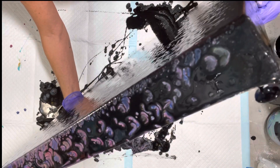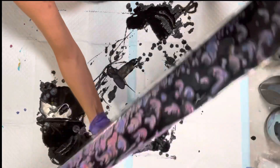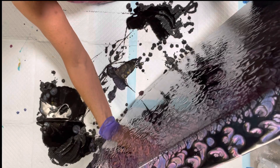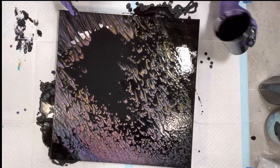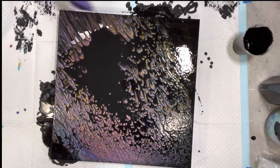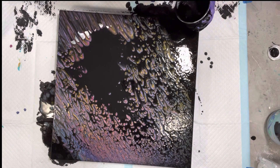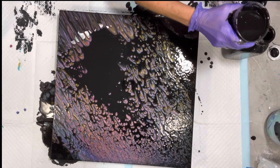Stretch and stretch and stretch. You guys can't see — I'm sorry. It might have to be poured over. All right, I'm going to pour it over right now.